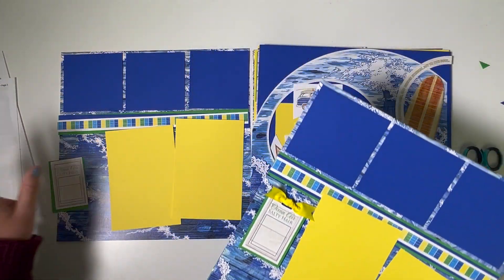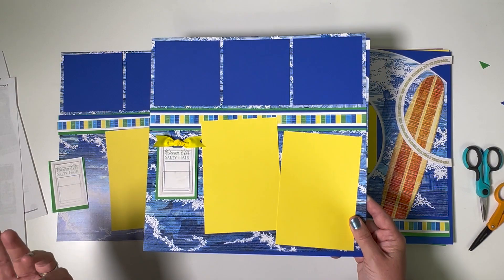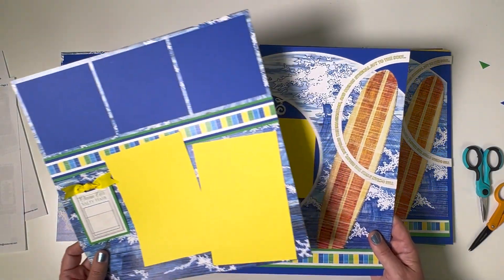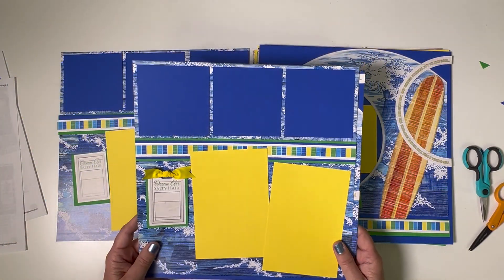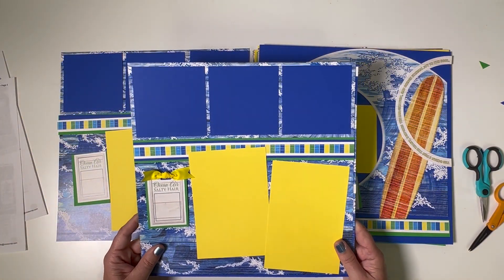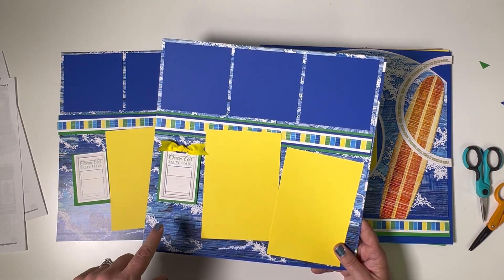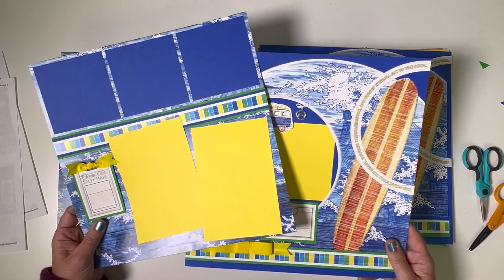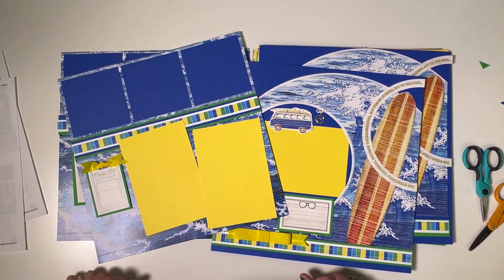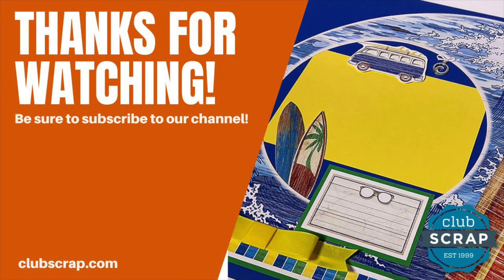That's layout one — we've reached the end! I had a really good time. Whether you're at a crop with girlfriends or alone hanging out with me on video, I hope you had as much fun as I did. I look forward to seeing you again soon in another workshop video. If you like this collection, we have a fun card kit with surf shop too. Join us if you're not already a member — we make layouts and cards together every month. Can't wait to see you again soon. Aloha!